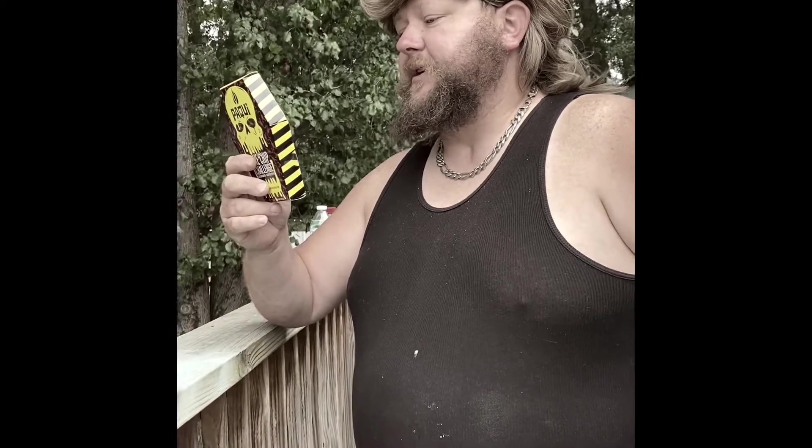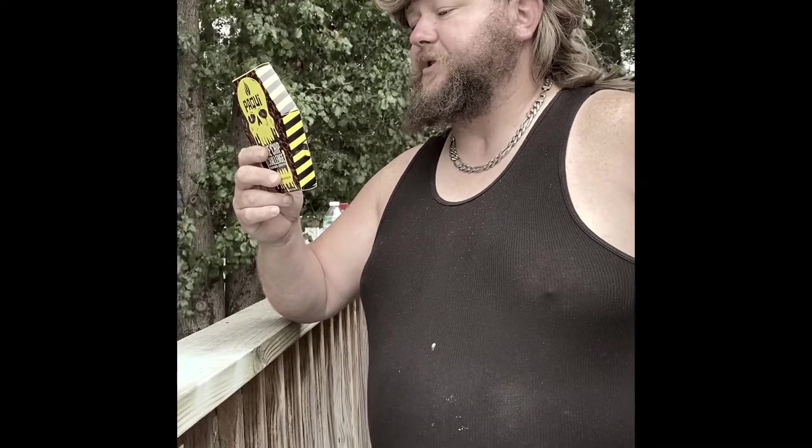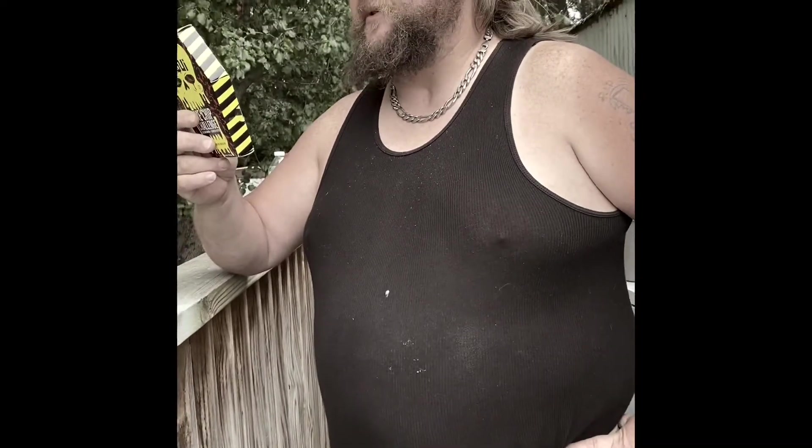But it says: Warning — do not eat if you're sensitive to spicy foods, allergic to peppers, nightshades, or capsaicin. Are you pregnant? Well, I don't have that problem. Or have any medical conditions. Keep out of reach of children. After touching the chip, wash your hands with soap and do not touch your eyes or other sensitive areas. So you don't want to rub your eyeballs after eating one of these.